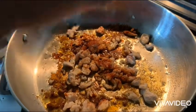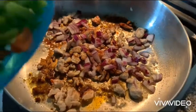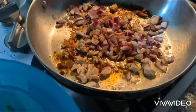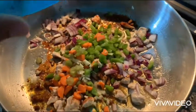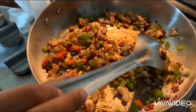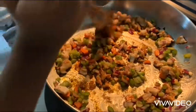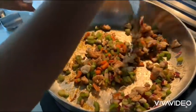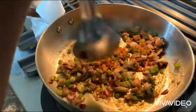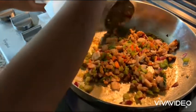Let's add the onion. Let's add the vegetables now — you could put whatever vegetable you like. Cook for one minute, then cook for two minutes. One minute.